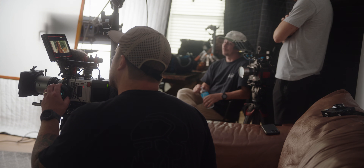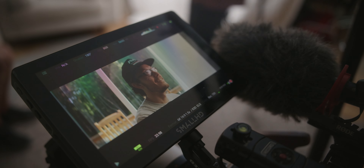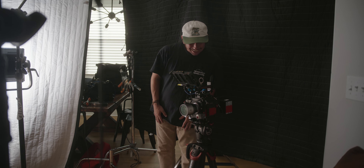Hi everyone, Tyler here. We're going to do another lighting breakdown in this video. We've been setting up for a series of interviews here, and we had some last night as well. We stayed at the Airbnb, so we've kind of had all day to tinker with this. I figured I'd give you a little lighting breakdown of what we've done — a little production breakdown, if you will.